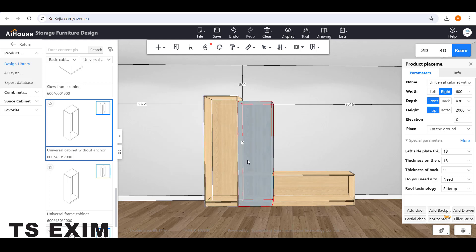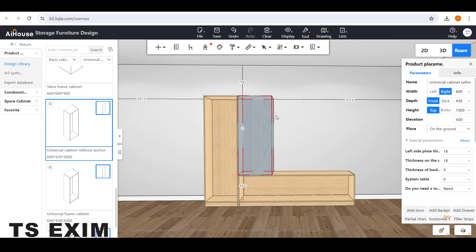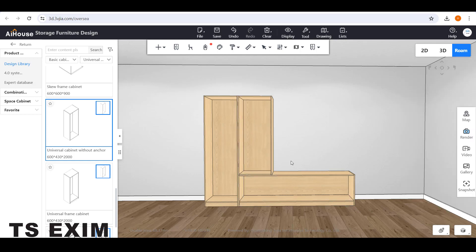Change the number here and the carcass will move to the right. Then select the carcass and change the height to 1005. Set the elevation to 600 — the height from the floor is 600.